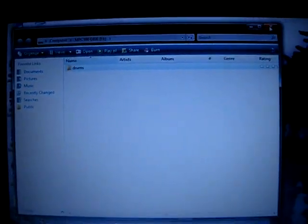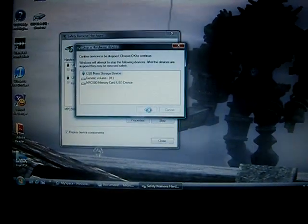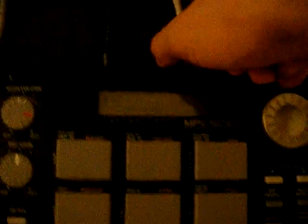Okay, so now that folder is loaded in there. Disconnect the MPC the correct way, otherwise you can mess it up — I always do it this way just to be safe. You can disconnect the MPC and it will say not connected. Go to Mode Load again and now you're going to have the Drums folder.